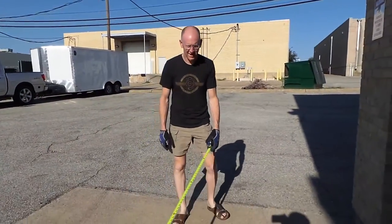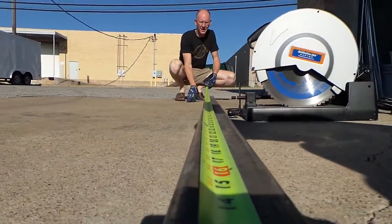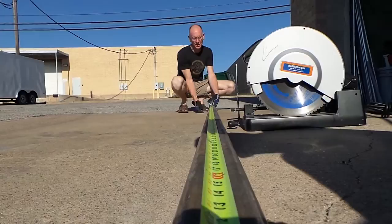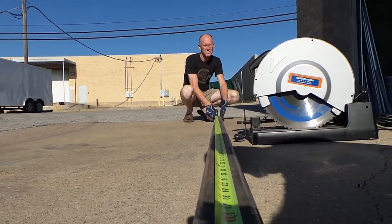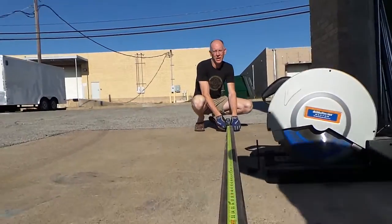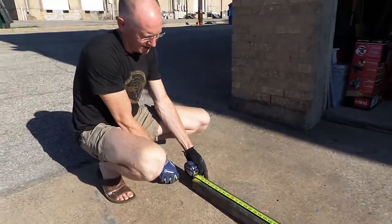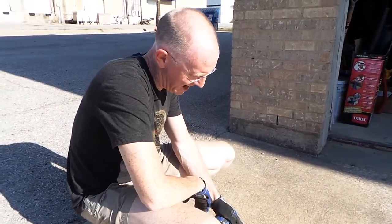All right, what we're doing is we're using this thing called a tape measure. No, I'm just kidding. Okay, what we have here is a seriously heavy-duty piece of steel. This is a 2x2 piece of tubular steel that has quarter-inch walls. It is incredibly thick, heavy, and strong. And it is apparently 10 foot 1 and a half inches.